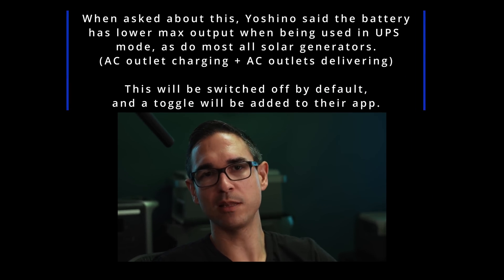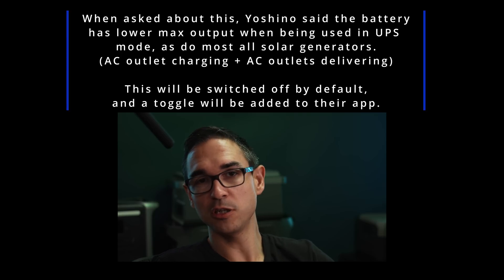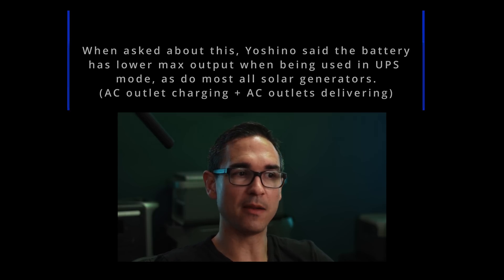I also noticed that if you plug the Yoshino B4000 in to charge at full speed and then plug in the air conditioner, it will cause the unit's AC power to stop responding — I guess it's some kind of internal circuit breaker trip. It's not the actual circuit breaker on the outside; you have to toggle the AC power off and on to get it working again. If you're charging at full speed and trying to get the full amount of output, it might cause the AC power to trip. The only use case that really affects is if you're using it as a UPS for very high powered applications.